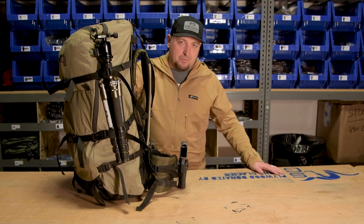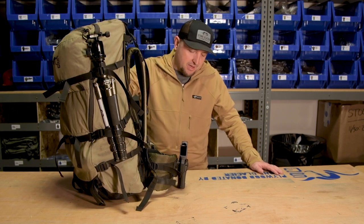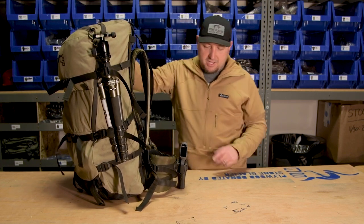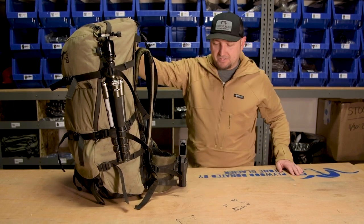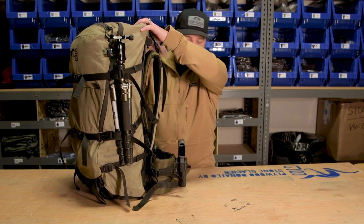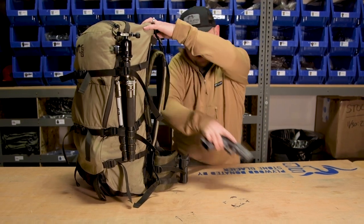On the belt, I use a Blackhawk Serpa holster with a Glock 10mm for bears. What I like about this holster is it has the ability to really snug down tight onto that belt, so it makes it really easy to get the gun in and out of there. It's really simple — I'll just grab it and pull it right out.